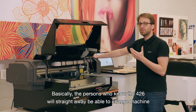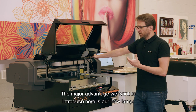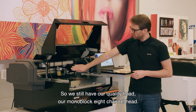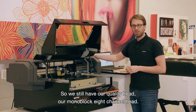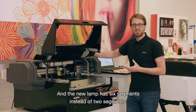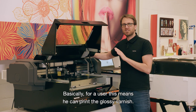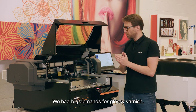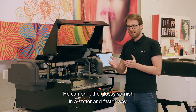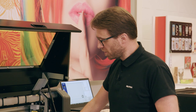The major advantage we want to introduce here is our new lamp. We still have our quality head, our monoblock 8-channel head, and the new lamp has six segments instead of two segments. For a user, this means they can print glossy varnish — we had big demand for glossy varnish — in a better and faster way.